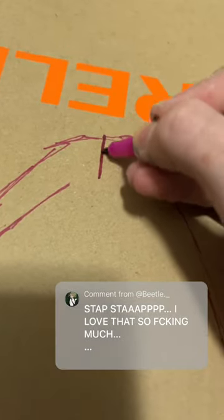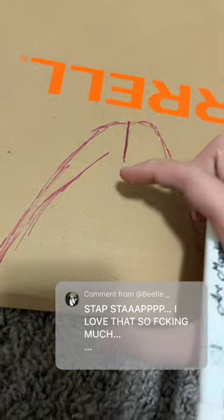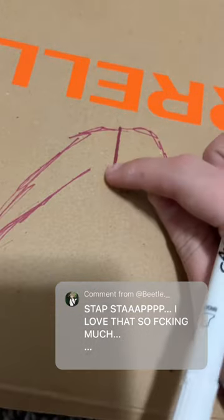Then you're going to make a little slit, and this is how long your muzzle is going to be. The longer you make this, the shorter it's going to be.